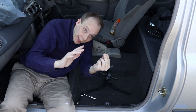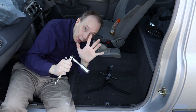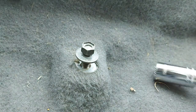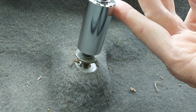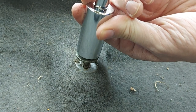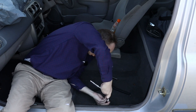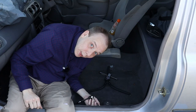I have a bolt here that holds the seat in place and I'll pop it in using the universal socket with the extension bar. First we'll just get it started by hand, then bring in the universal socket and gently push it down on top to give the pins a chance to mould around the head of the bolt — and then we'll give it a go. Well, that worked very nicely.